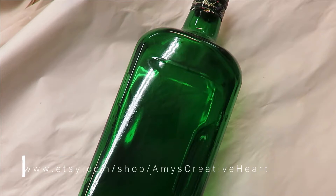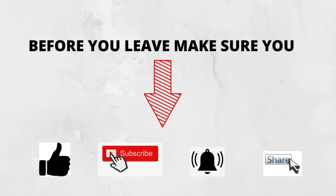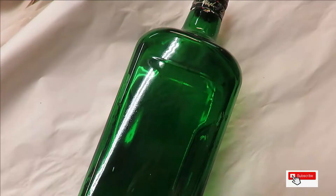Hi everyone, this is Amy. Welcome to my channel. Today I'm going to do a quick video for you — a sunflower-ish, lazy Susan kind of flower design.